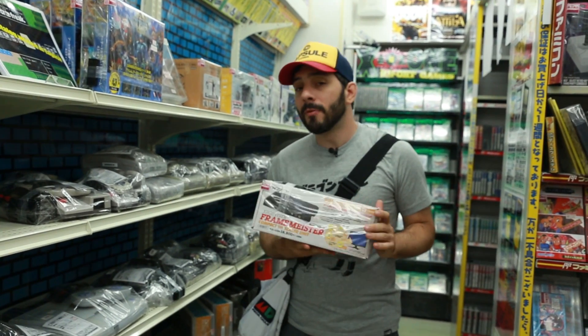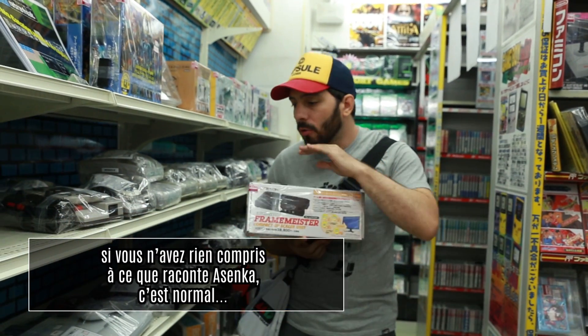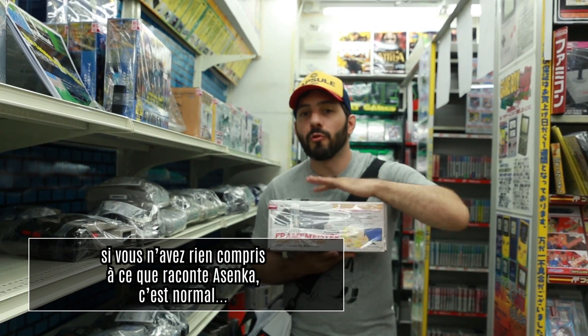À noter un léger input lag de 21 millisecondes. On peut faire avec, ça peut gêner sur certains jeux de baston. Mais grosso modo, ça reste ce qui se fait de mieux pour jouer avec du rétro sur des télés modernes.